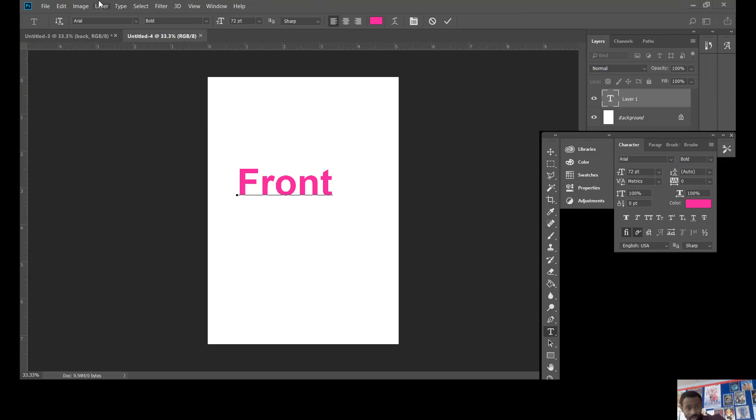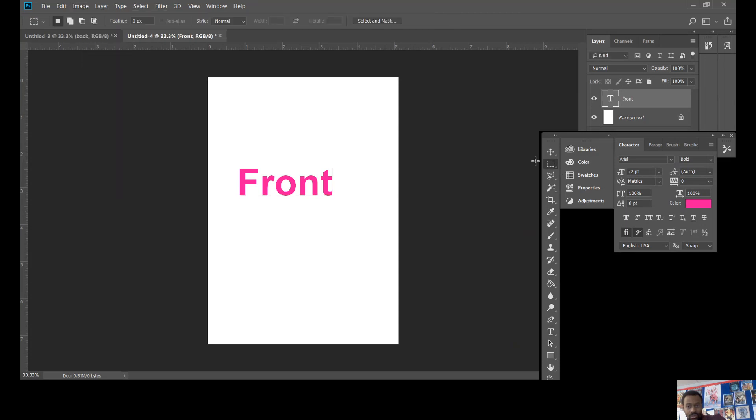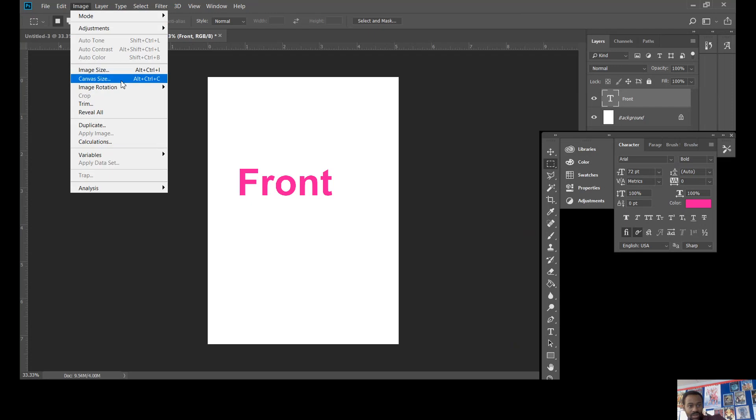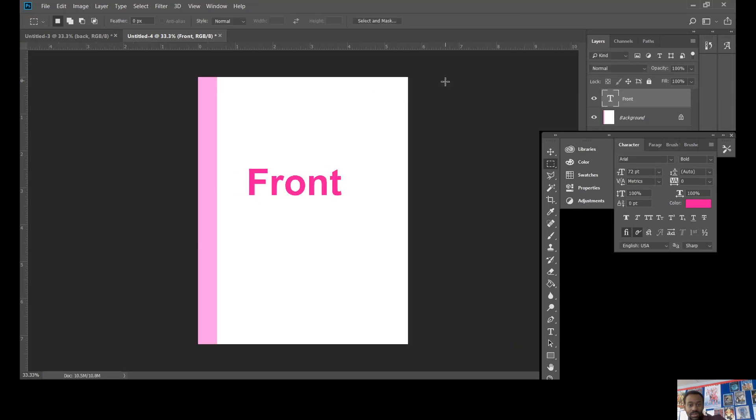Now we're going to add the spine. Go to Image > Canvas Size. We're increasing the canvas by the size of the spine, which is 13 millimeters. Make sure you select millimeters otherwise it won't come up correct. We don't need to change the height — keep 'Relative' ticked. In the anchor, choose the side so the spine comes in on the side. Choose a different color for the spine so it's clearly distinct from the front.